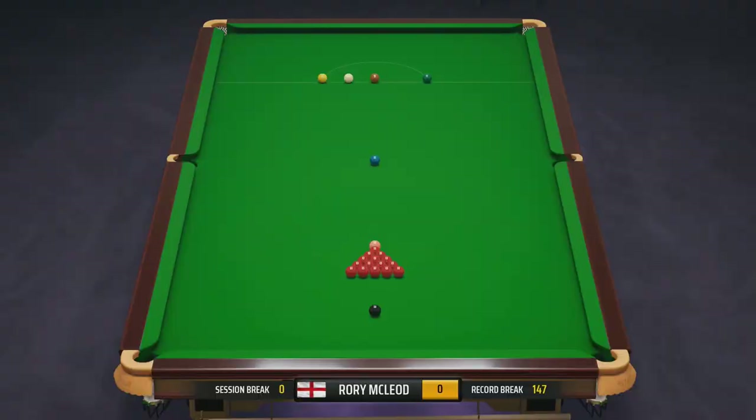Welcome to this video about how to do the best break in Snooker 19. Very simple stuff. People have been asking me, how do you break? How do you break? So we're going to talk about breaks. For that, we need the snooker table. I'm on the practice table on Snooker 19 and we're going to just run through a few that I know of.